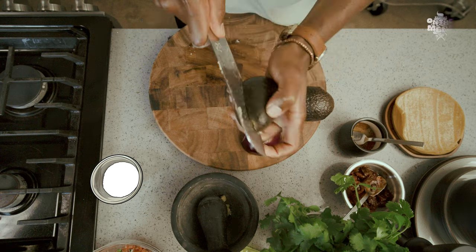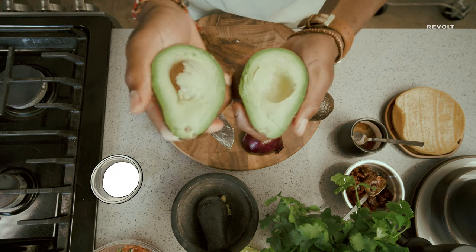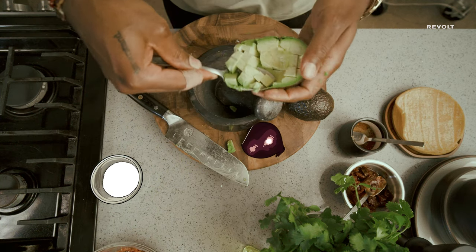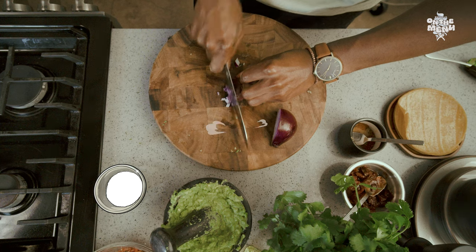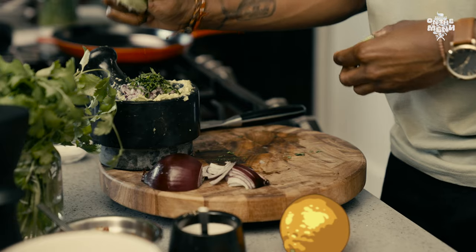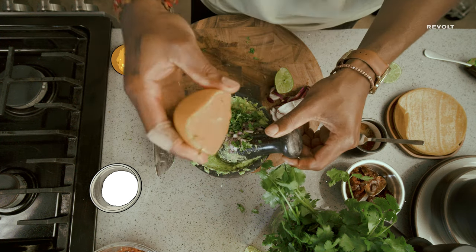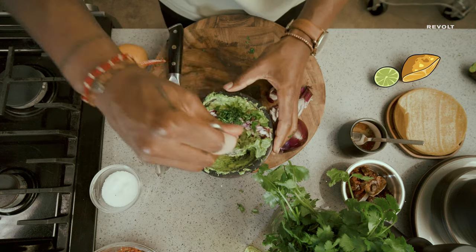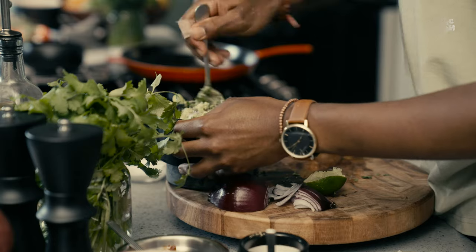We'll take two avocados, blade in straight to the core, just work the avocado around. We'll dice some red onion, cilantro, half a lime, some orange juice. Mix this together — don't forget the seasoned salt. Just mix everything together.